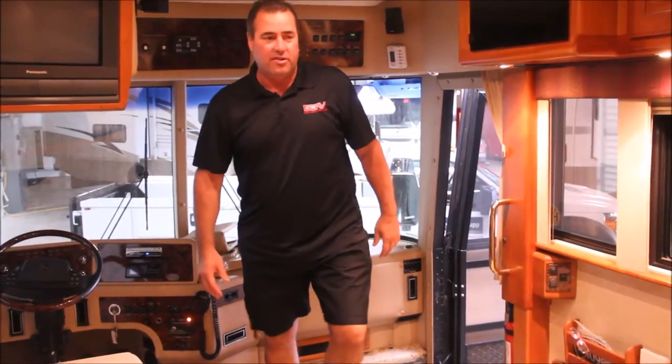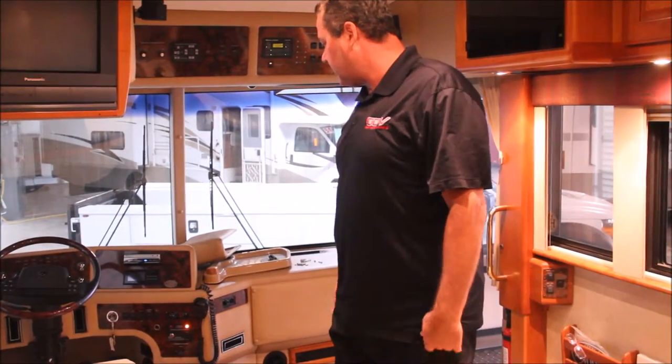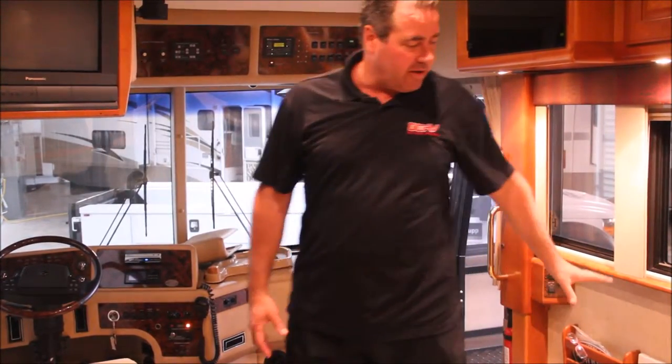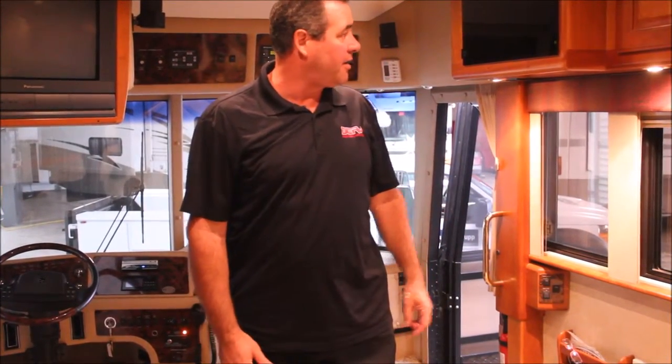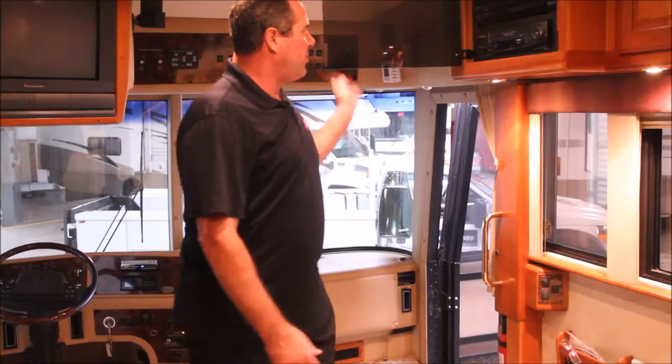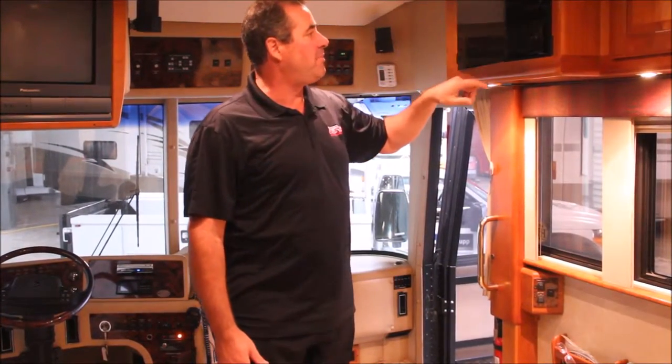That's the inside of this 2002 Country Coach. We've already gutted a lot of the interior. We're going to be building some custom seating and some custom cabinetry over here. We'll be placing all the new electronics and audio video systems up in this cabinet.